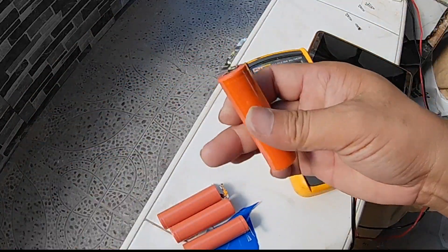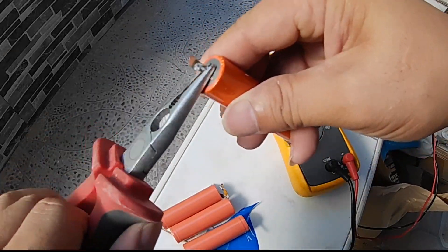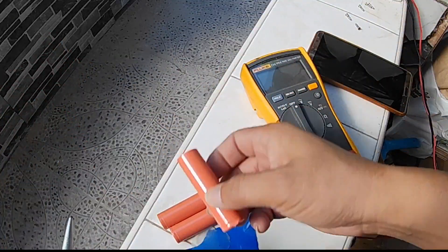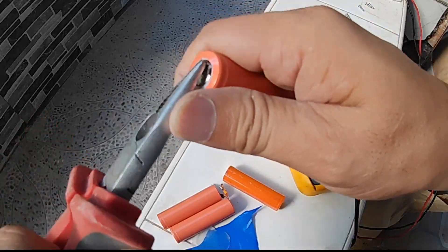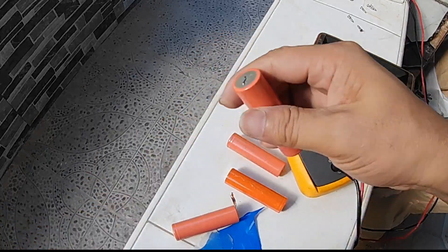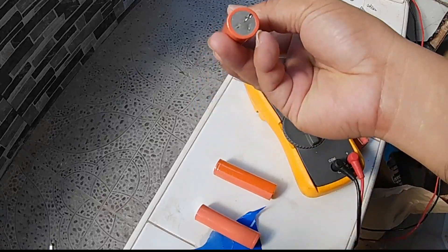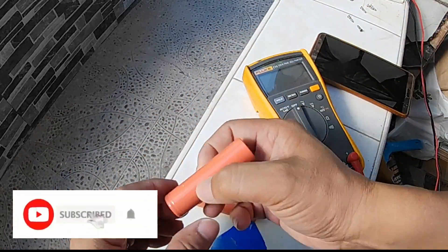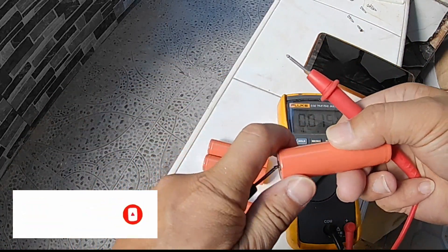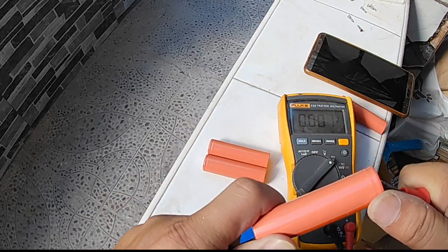We'll try to disconnect all batteries to confirm whether every cell is dead. We'll remove all the nickel strips that the batteries are welded to. If you like videos like this, hit the subscribe button below and follow my channel.